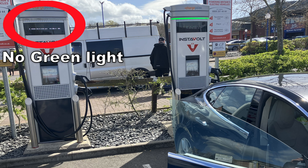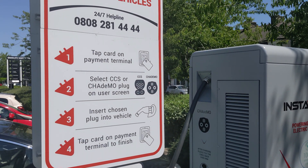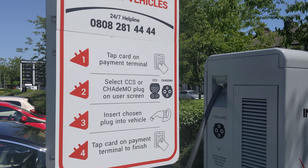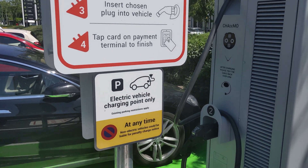If your car fails to communicate with the charger and there is no red light on the charger, simply unplug and start again. Chargers are getting much more reliable, and the networks are starting to look after them better.